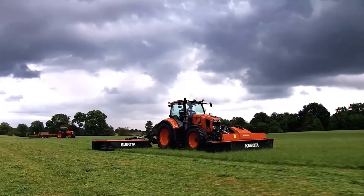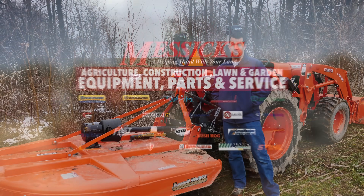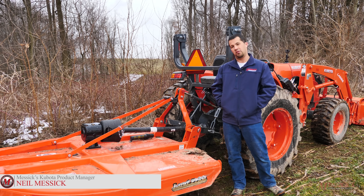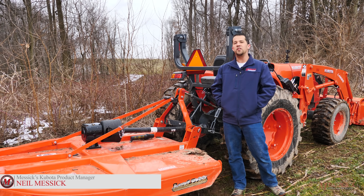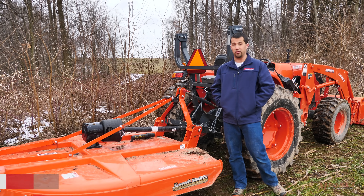Messick's — a helping hand with your land. Neil from Messick's here. We're out today with a Lampride Rotary Cutter. We're going to do a quick walk around on this piece and show you some of the features and quality points that you might want to look at if you're considering buying a rotary cutter.